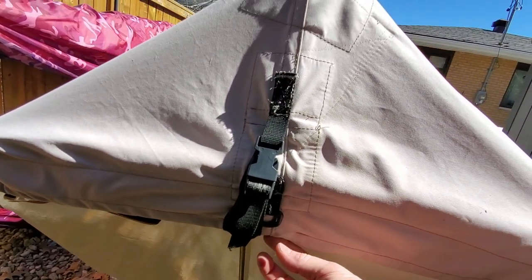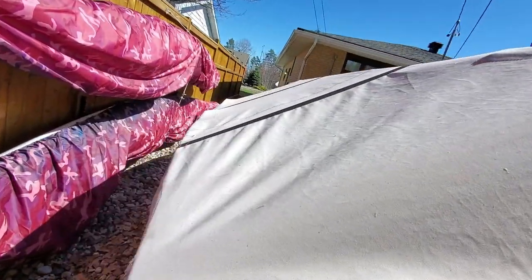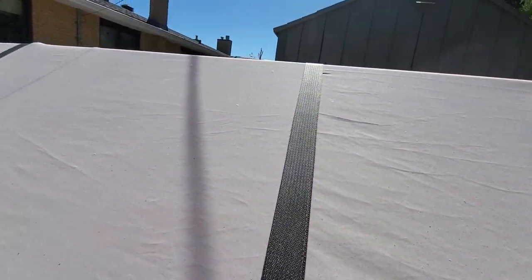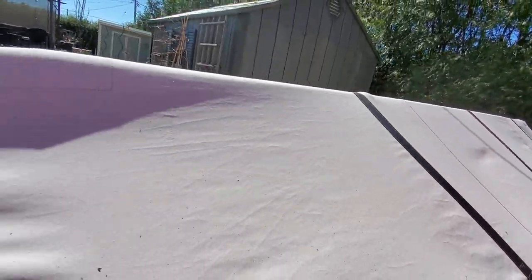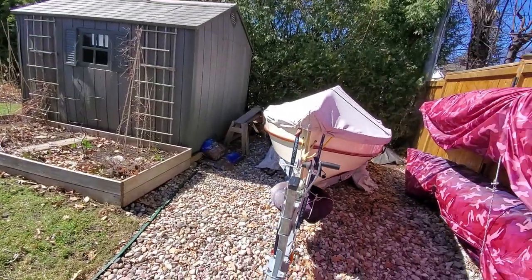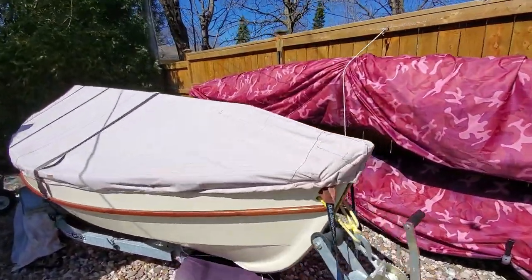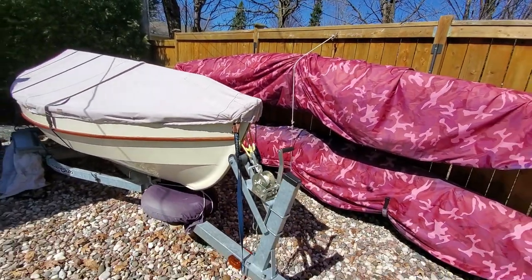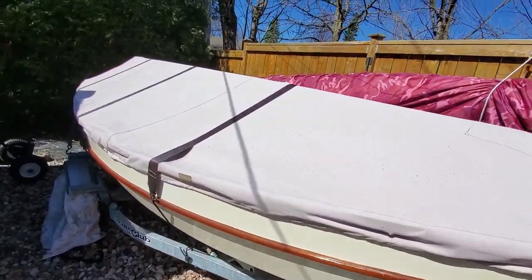We have the same straps to prevent flip-flopping of the cover going down the highway. It's fitted similarly front and aft — in this case we opted to use a fitting wrapped around the rudder gudgeon or pintle to help keep everything tensioned down tight. Again, you can see it's pretty tight, and we use the mast as a ridge pole. For supporting the mast, any number of solutions work — a vertical piece of wood with a suitable notch, lined to prevent rubbing the varnish.